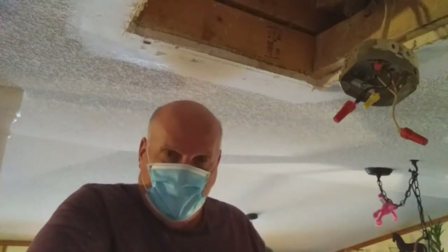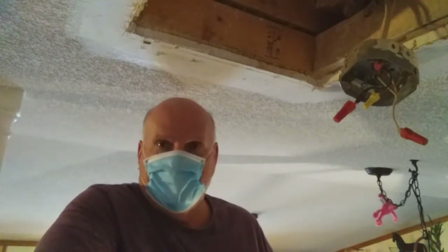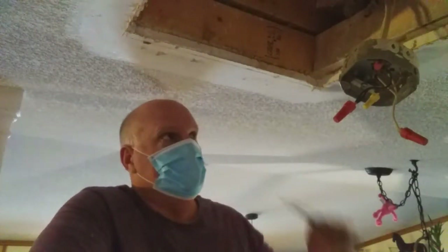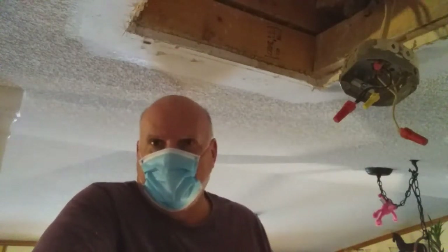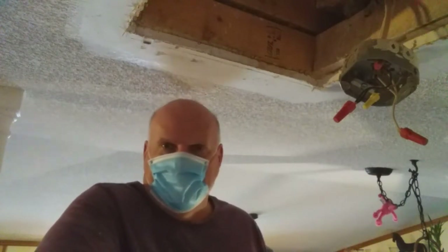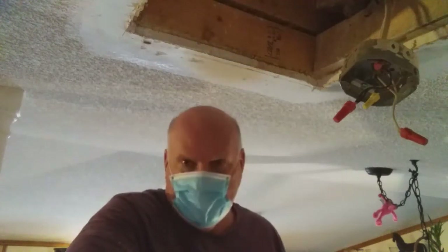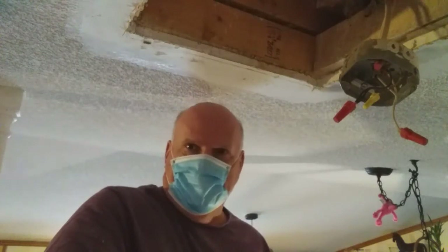For the sake of the sheetrock dust falling on the camera lens and not wanting you to look through a cloud of dust, I've already cut three sides. I'm going to cut this final side right here on camera, but I'm going to mute the sound because I don't want you to hear the loudness of the tool. Enjoy listening to the music while I get this done and I'll come back and talk to you in a minute.